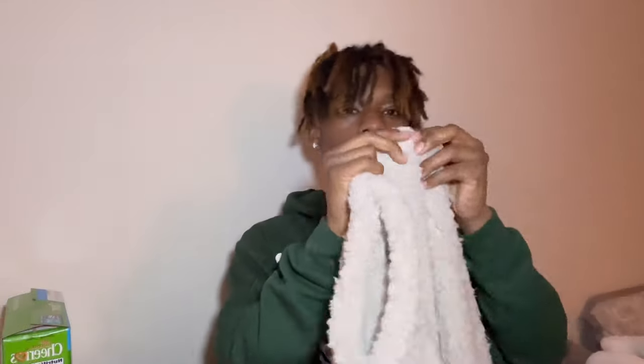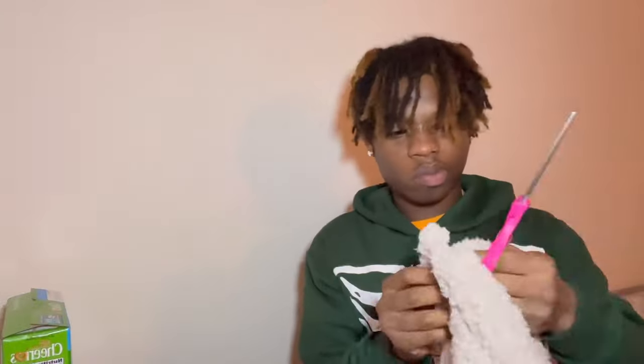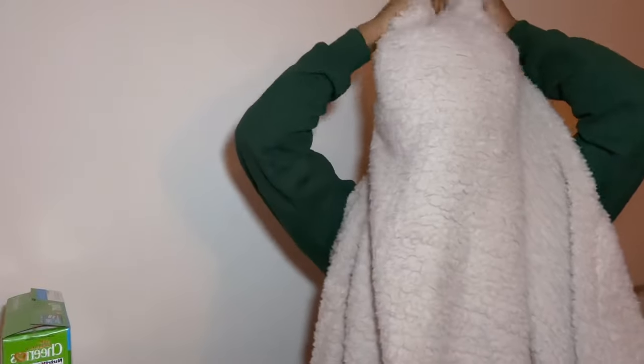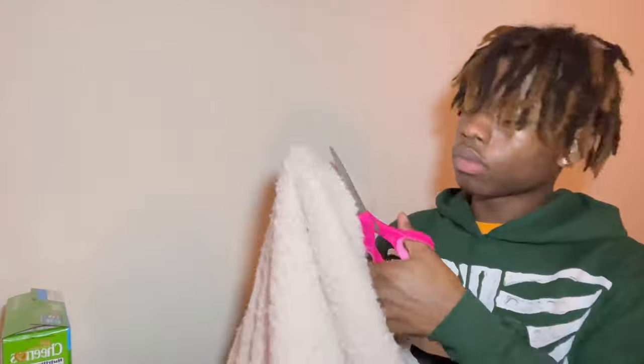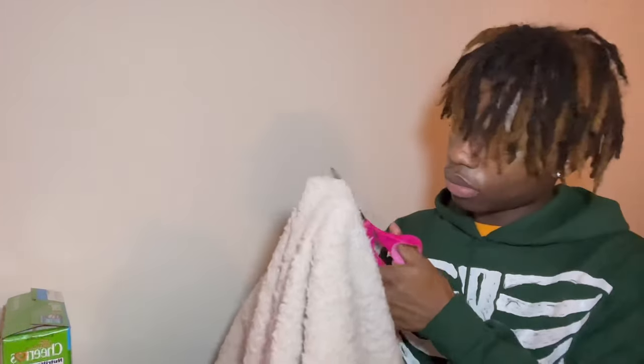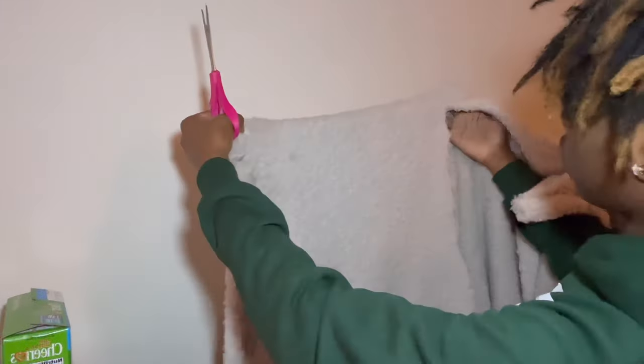Alright, what I'm gonna do right now — I'm currently outside so I don't mind those birds — but what we're gonna do is fit it to my head, or fit it to your head since it's a tutorial. I'm fitting it to my head and then we're gonna cut it accordingly. I'm not measuring anything because this is supposed to be a messy mask. We're just gonna cut it until it looks right — we don't gotta do too much.